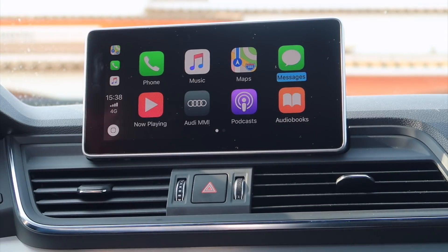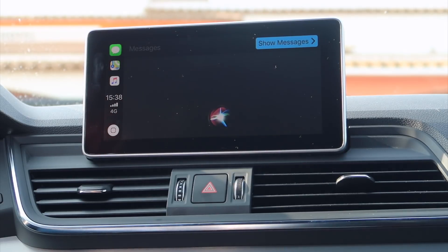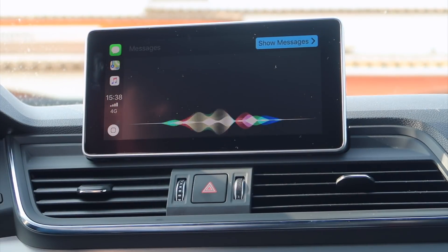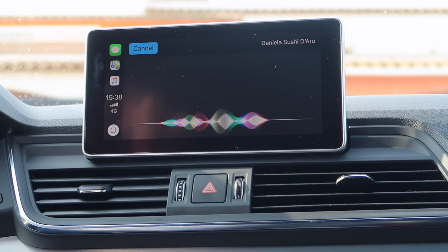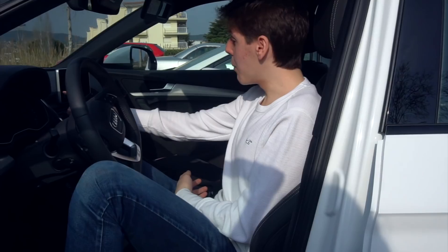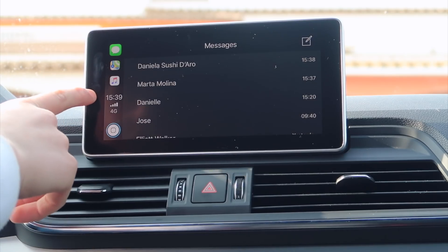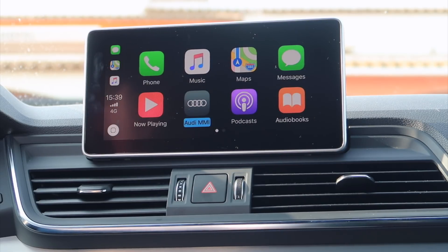Let's go back to the home screen and open the messages app. To whom should I send your message? Danielle. What do you want to say? Good morning, babe. I'm texting you from CarPlay. Siri confirms — your message to Daniela says: Good morning, babe, I'm texting you from CarPlay. Right here we have our cellular data and the time, and we can send a new text message from there.